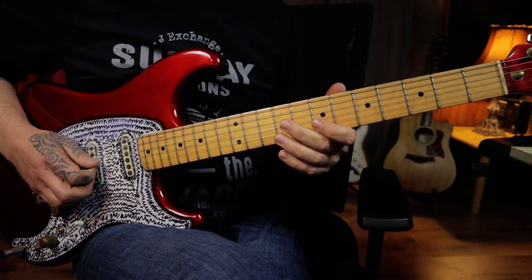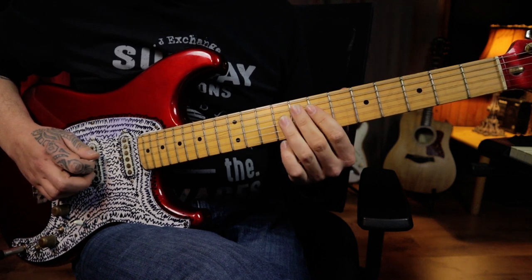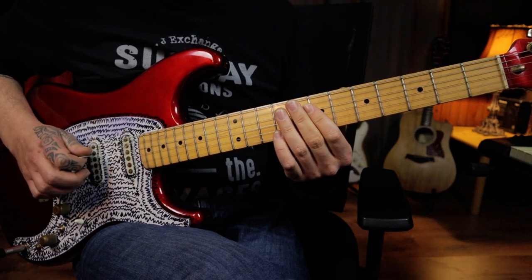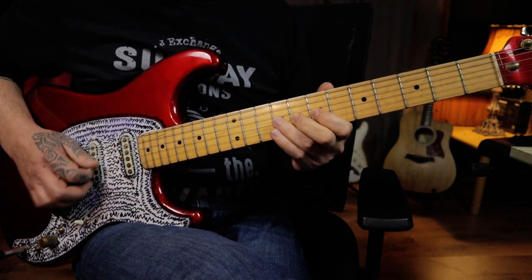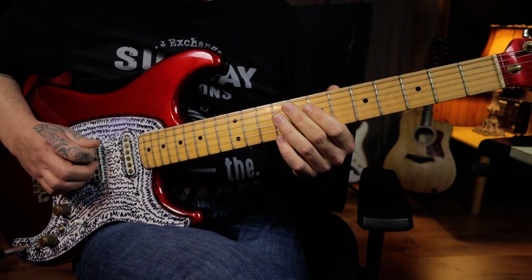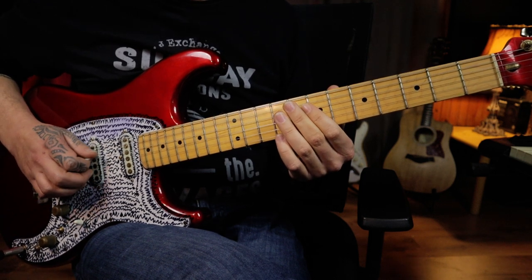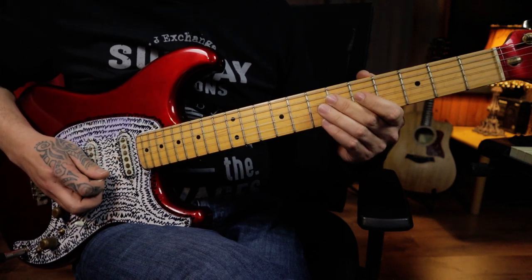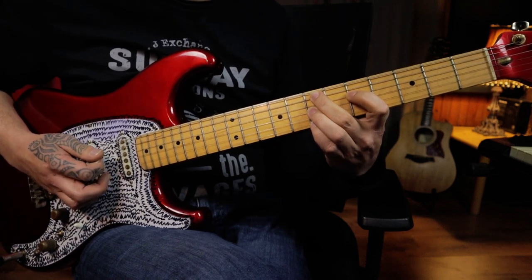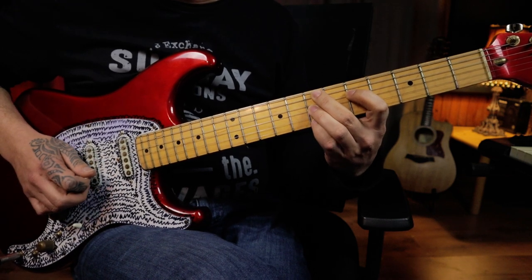Then going back to the seventh fret position on the third string to play the little chromatic line. This time you're going to play the open harmonic on the seventh fret of the fourth string twice, and an open A string twice. Then moving to the seventh fret on the first string with your pinky finger to slide up to the eighth.